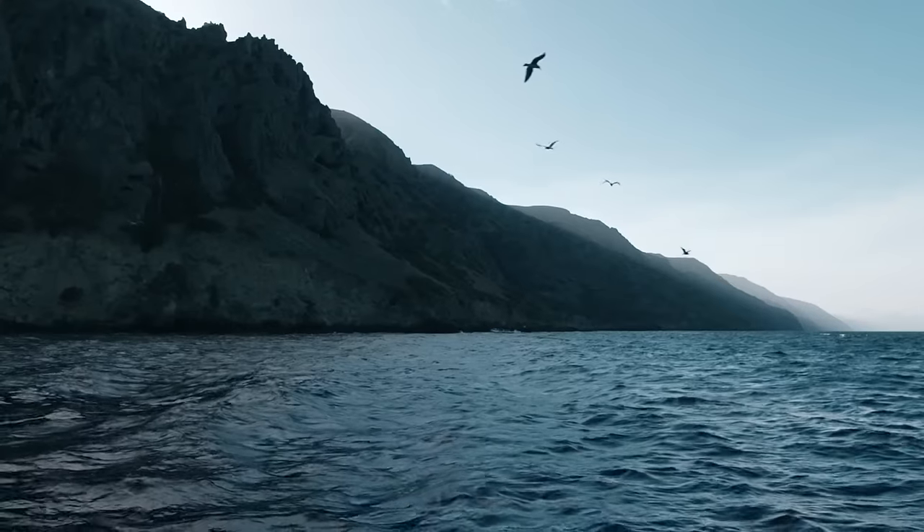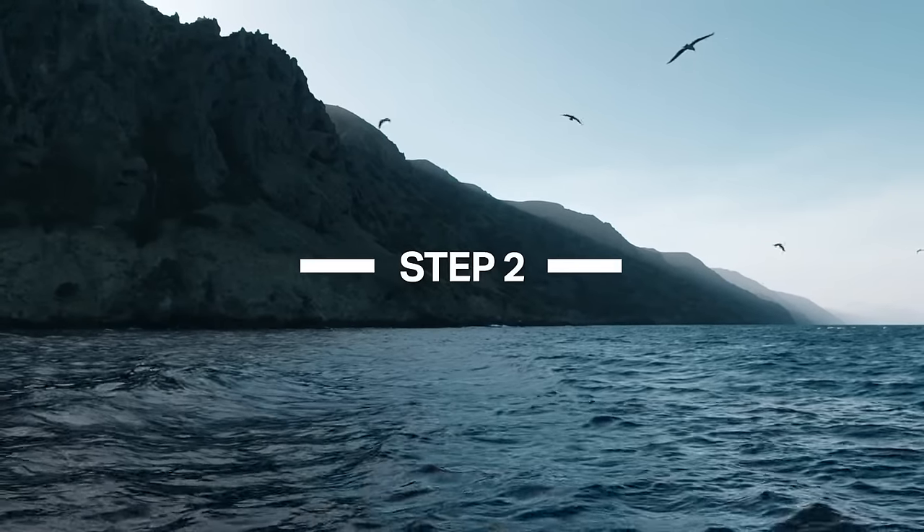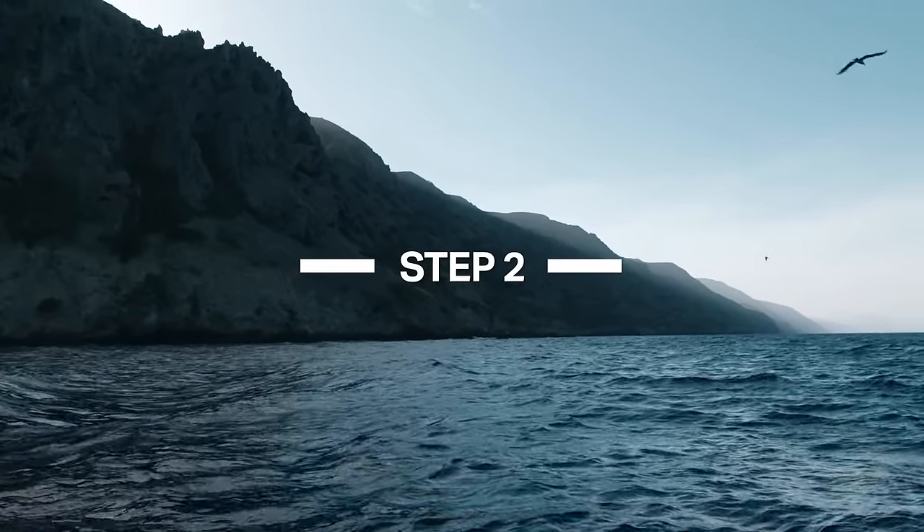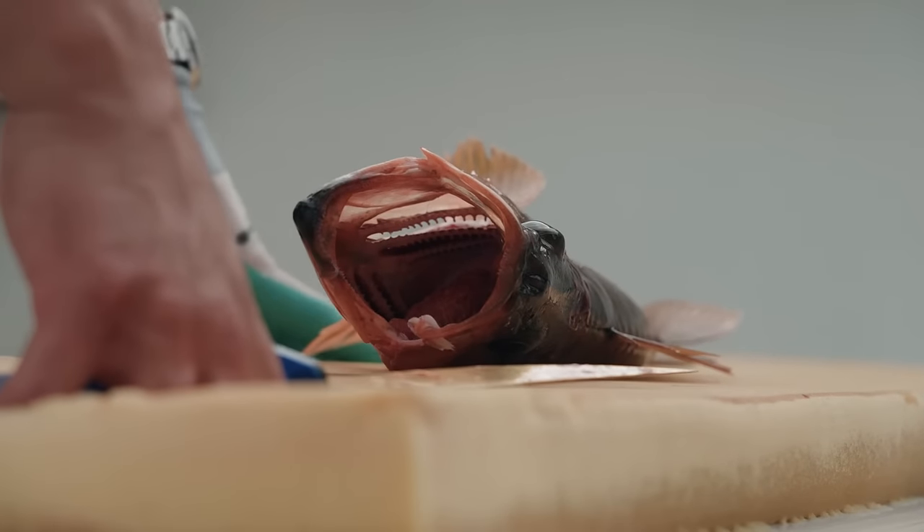When you use a brain spike, you're effectively playing defense against a host of natural consequences that are going to occur when something is stressed to death.